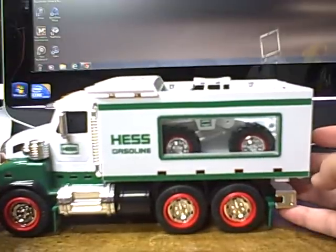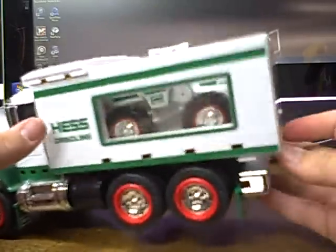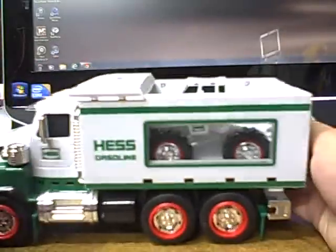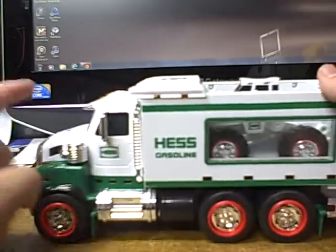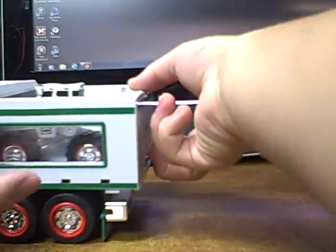Hey guys, what's up — battle boy here with Part 2 of the 2008 Hess truck. I highly recommend Part 1 because you'll miss the truck, so go see Part 1 and then click back on the video.